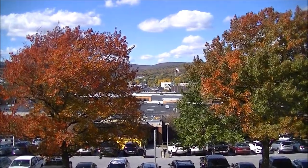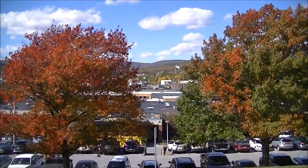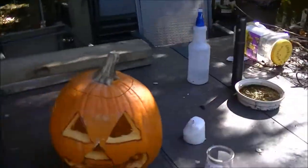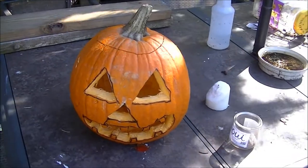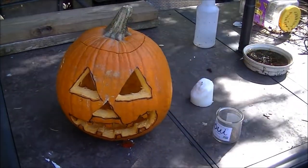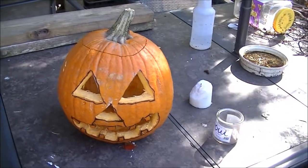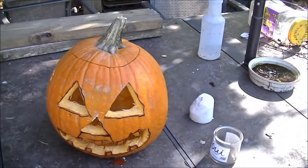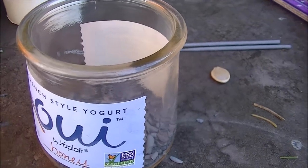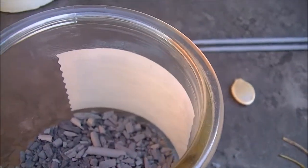For the Halloween episode of Burn It With The Sun, I'm going to show you how to light a jack-o'-lantern with the sun, but I'm not going to use a regular candle because it's much too windy for that to work. Trust me, I've tried. Instead of a candle, I'll be using sparklers.